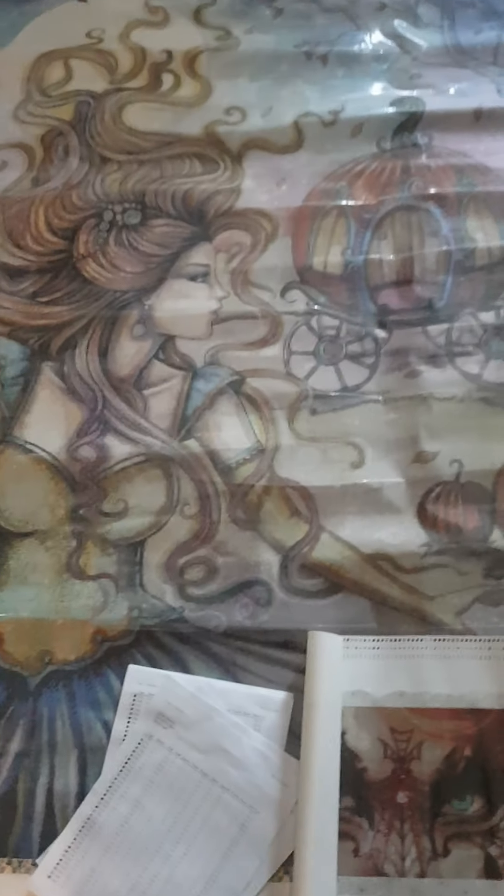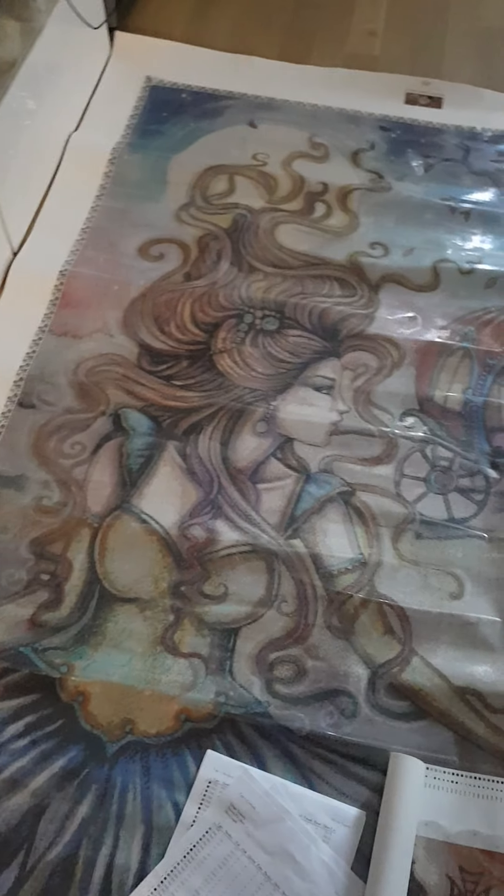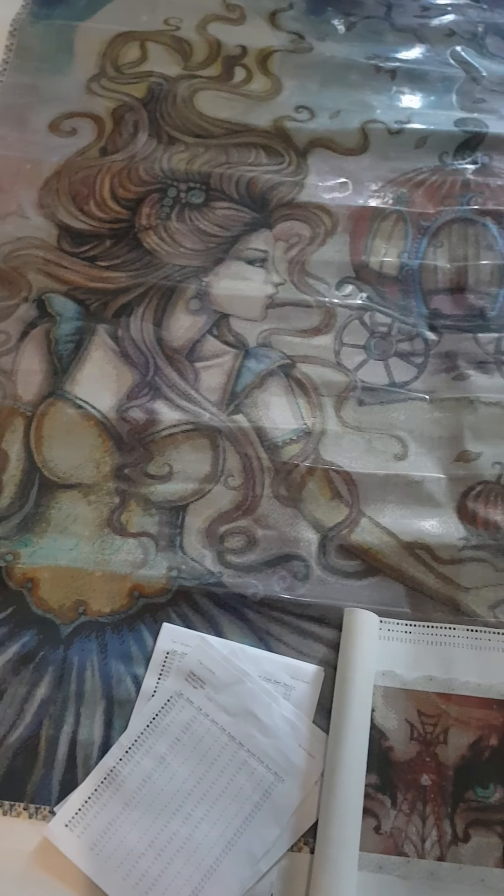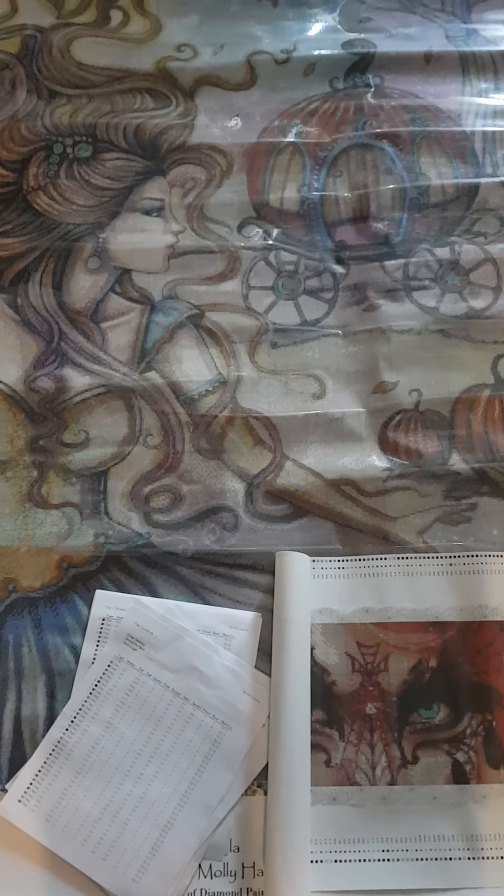I'm kind of in shock right now. I love her face, and the hair, and the dress - oh my god! I can't wait to get started and see how it turns out, because what you see now is not close to what it can look like. I like it a lot.